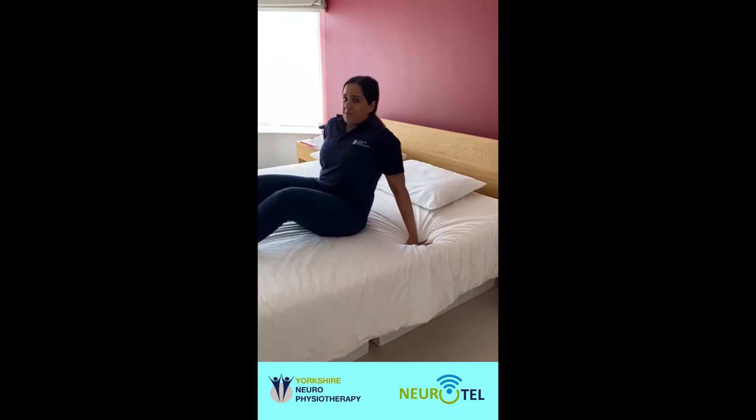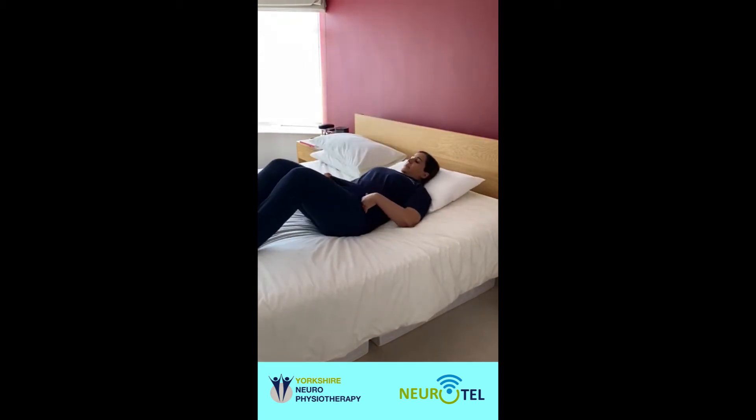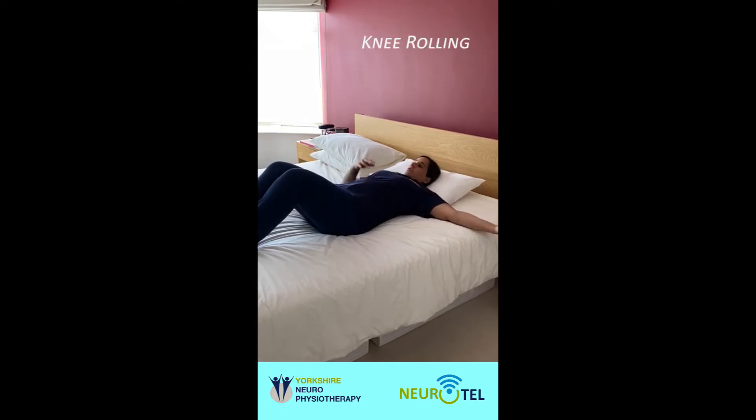So you want to be positioned in the middle of your bed, ideally. The first exercise is called knee rolling. Place your arms out to the side, bend your knees, and slowly take your knees from side to side.